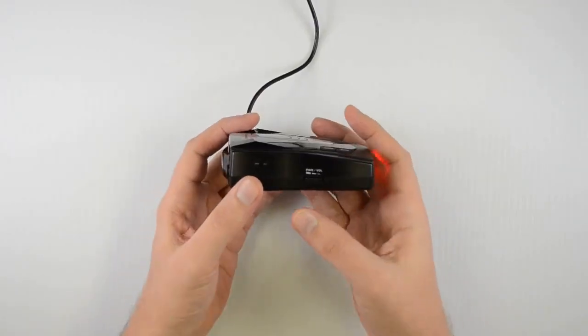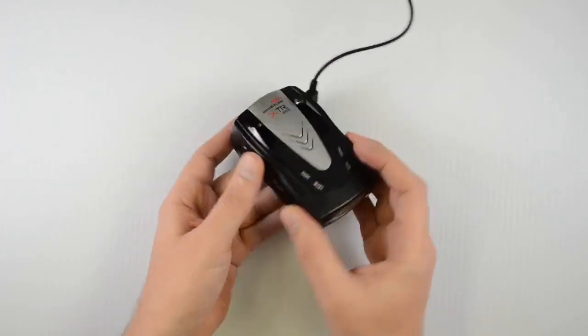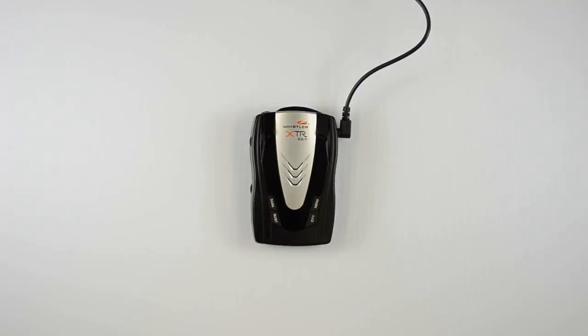To turn the unit off, just roll the volume wheel until it clicks and the power is turned off. So those have been the features of the XTR-265 laser radar detector from Whistler. You can see more of our videos at our YouTube channel, youtube.com/whistlergrouping. Thanks for watching.